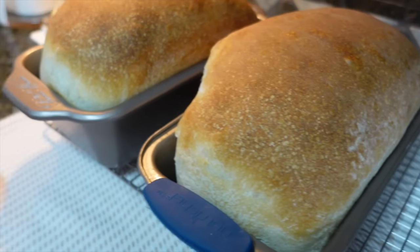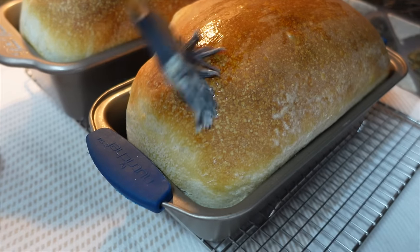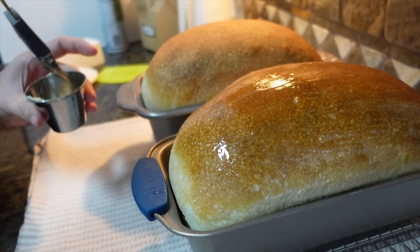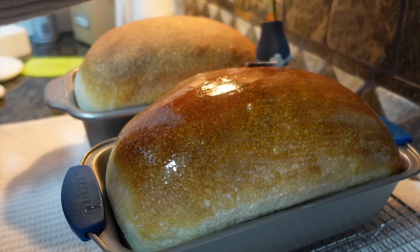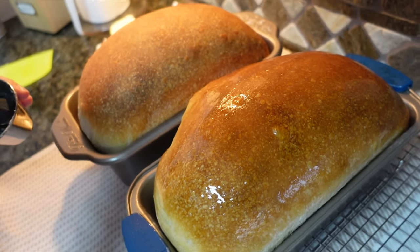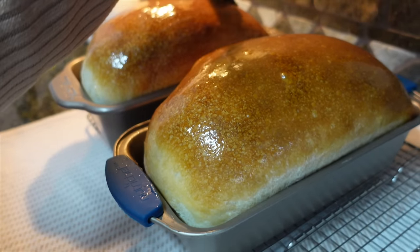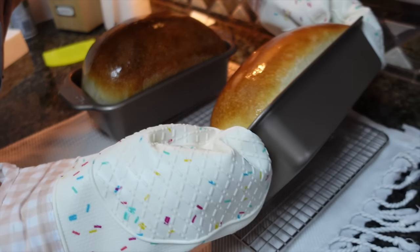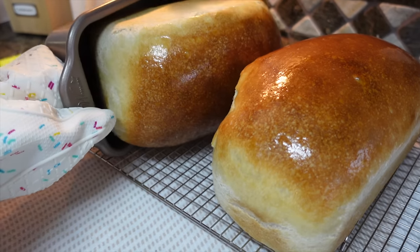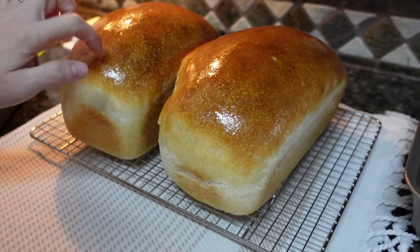Look at these beauties — I'm about to slather them with some butter. We're not going to cut into these for an hour because if you cut in too soon the dough can get gummy. So we put the butter on and then they tease us for a full hour — you have to sit here and smell them. I'm popping them out of the pans so they can cool better. You can hear how crunchy they are on the outside, but they're going to be so soft on the inside.